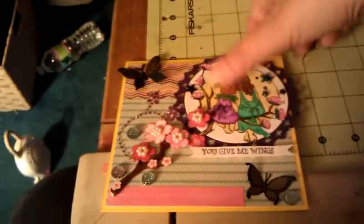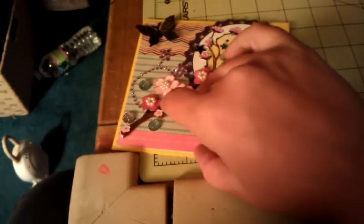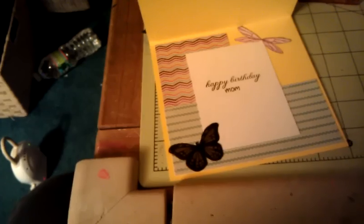That covers the front of the card. For the inside, I continued the paper in and then I added those fairy wings from the Just Right stamp.